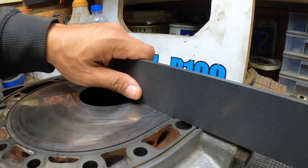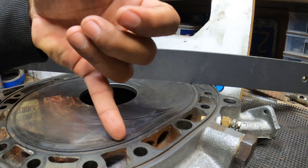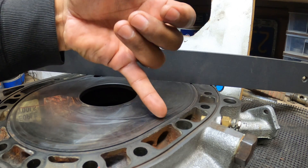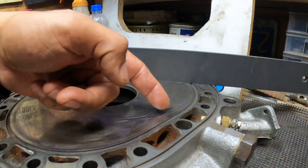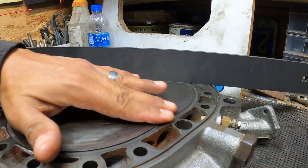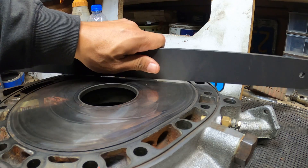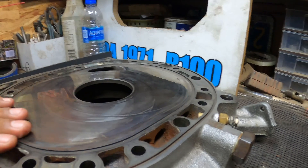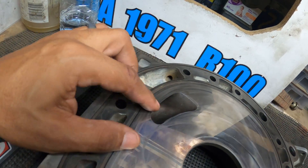Another way - and this is one I rely on a lot - is just running your fingers or your fingernail right across it. I've been doing this for a while, so just by looking at it and running my fingernail across it I can tell it's no good and not even worth sending out to get resurfaced. Your best bet is to find a good used one in better condition, or even a new one.